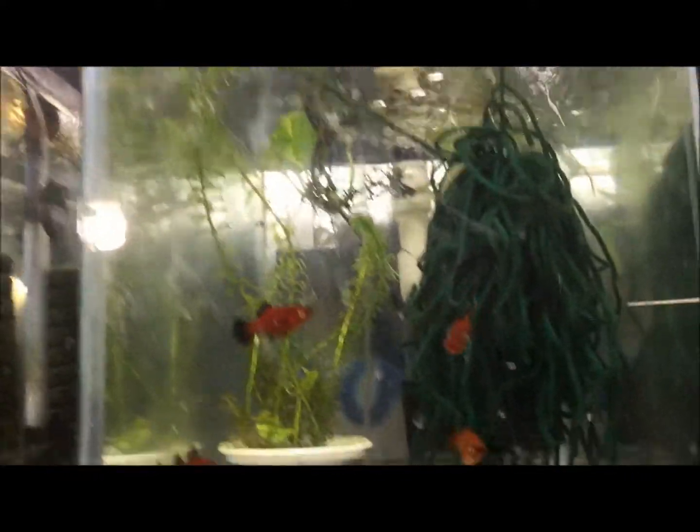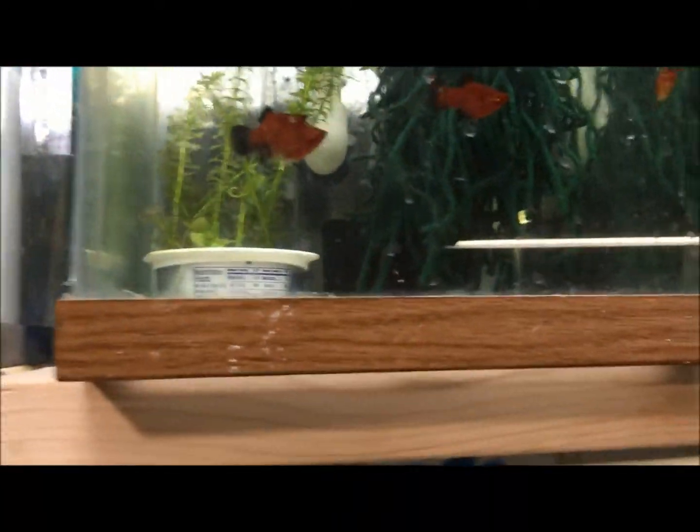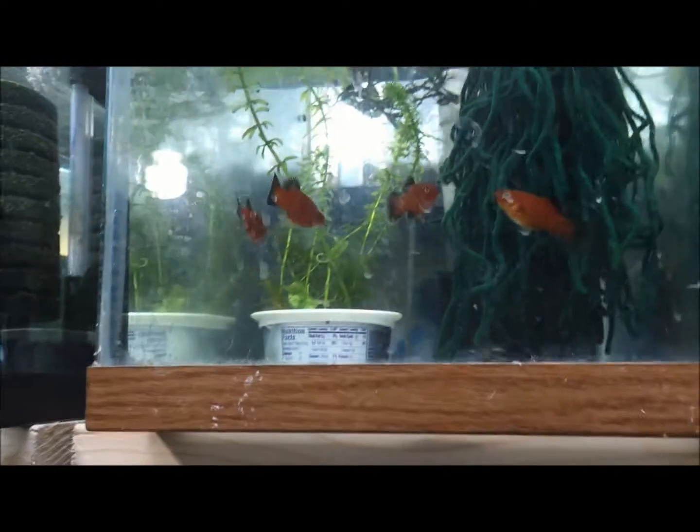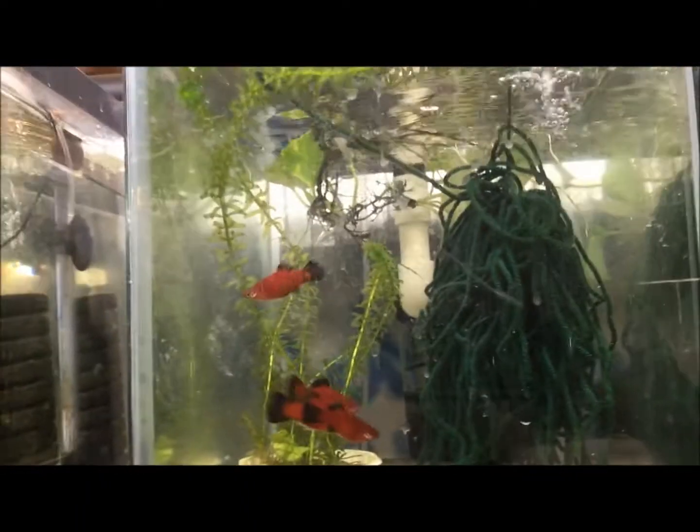Yellow guppies — bunch of fry in there, some males, new project. Red platys — red Mickey Mouse platys, so many different names. My local fish store tells me anything red sells: platys sell, guppies sell, mollies sell. So guess what I'm going to be breeding? Whatever he says sells is what I will breed for him.